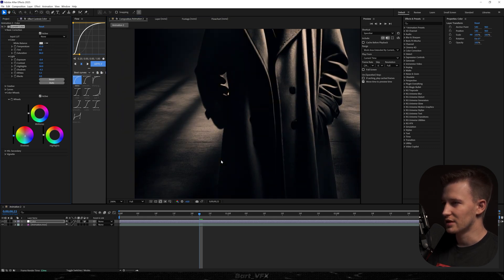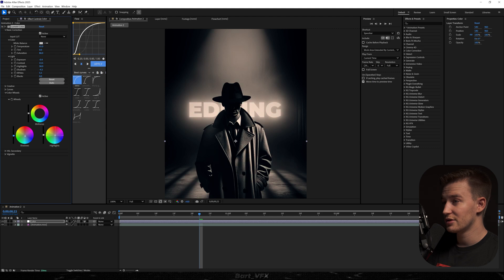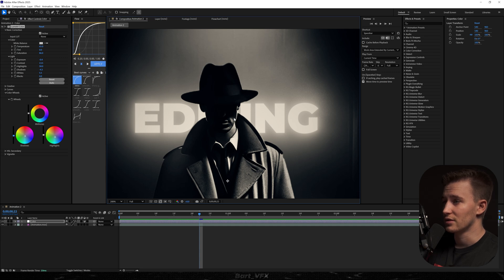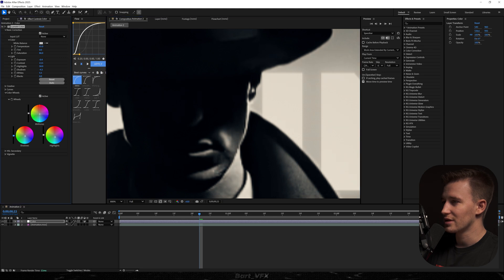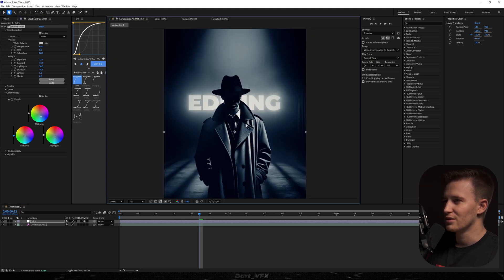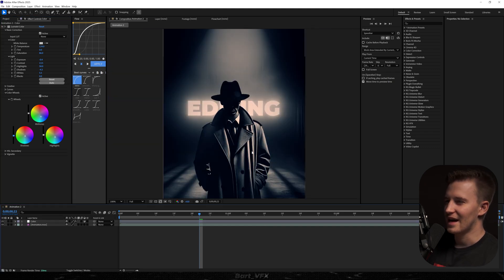This is especially visible where the darkest parts are — you can notice it perfectly here. For the highlights, which affect areas like the glow, you could set it to whatever you want. You can go for a green look like in John Wick, but I'm just gonna stick with a subtle blue. For the midtones, this is particularly good for color grading the face. I'm gonna drag it also more towards blue — holy moly, this looks so good. In edits you can really go overboard with different settings in a way you wouldn't with regular footage.